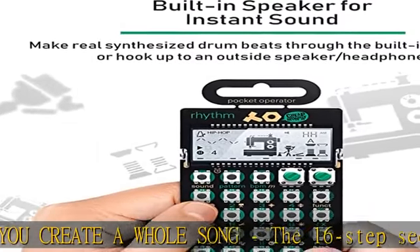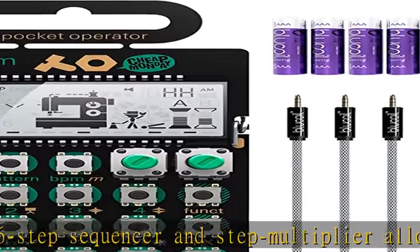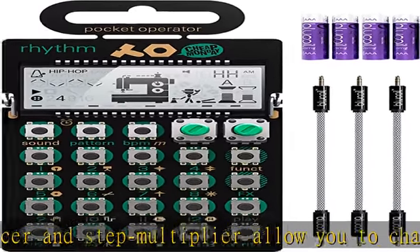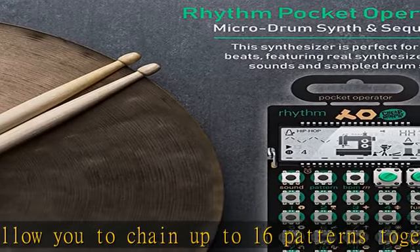PO-12 Rhythm has a jam sync function, which lets you connect the unit with other pocket operators. You can also integrate PO-12 with third-party gear thanks to its integrated audio pulse-based sync.